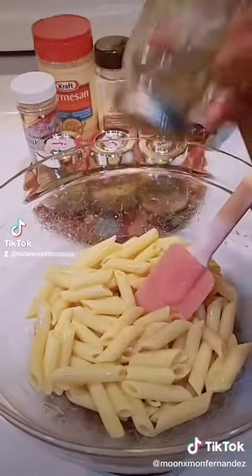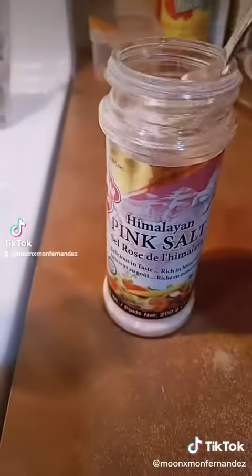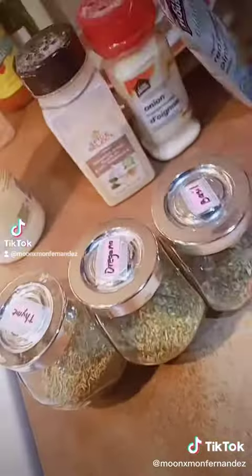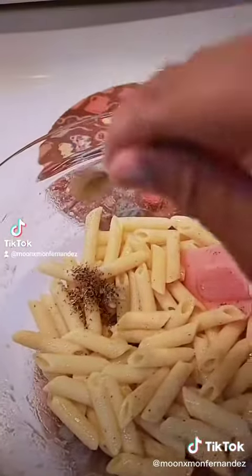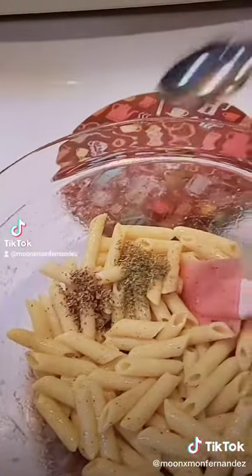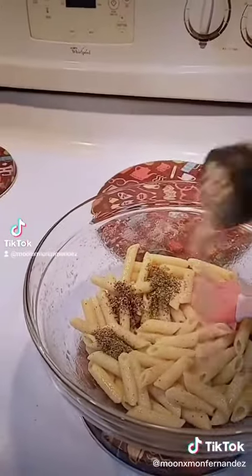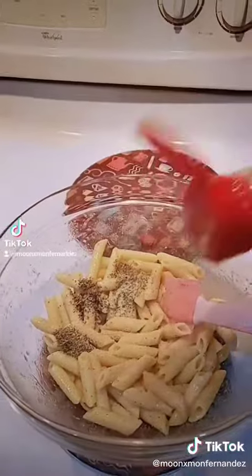We're gonna add our spices: some pepper, Himalayan salt — not so much — oregano, some basil, some thyme, and garlic powder. Some onion powder as well.